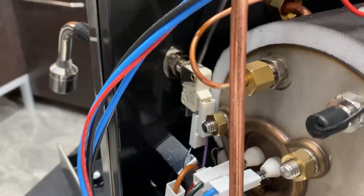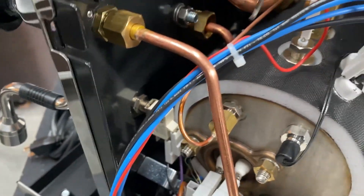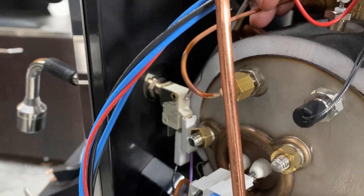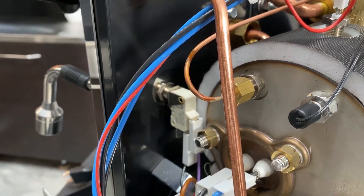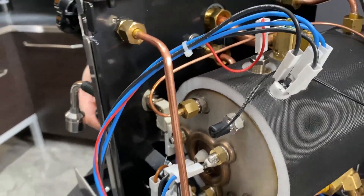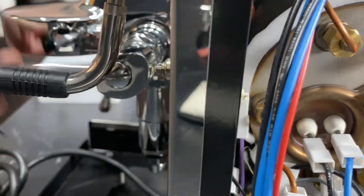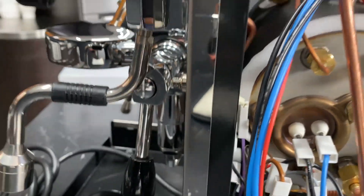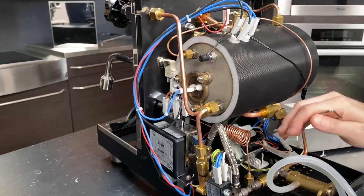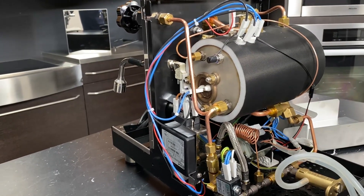There's one part I missed — the brew pressure switch. That's right there. We'll go over adjusting this in another video. But that is the switch that is activated when you raise the lever on your machine, and what that does is activates the pump. That's all it activates — that's all it needs to do. If it activated the solenoid too, then you'd be filling your steam boiler, and we don't want to do that.